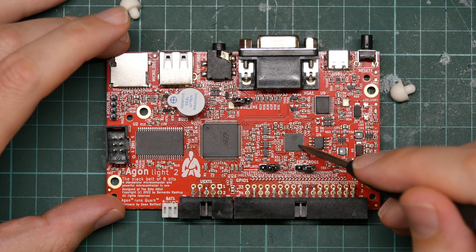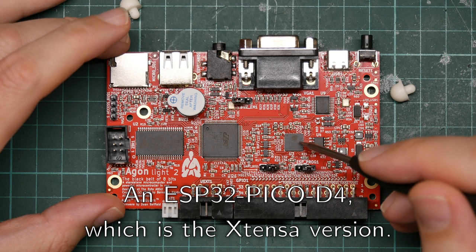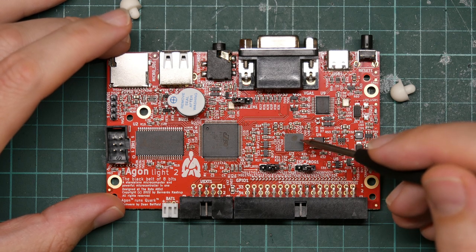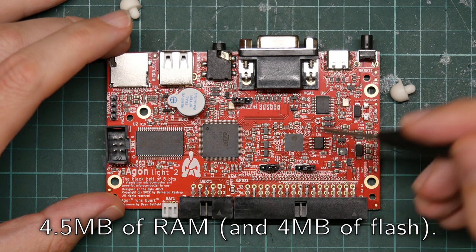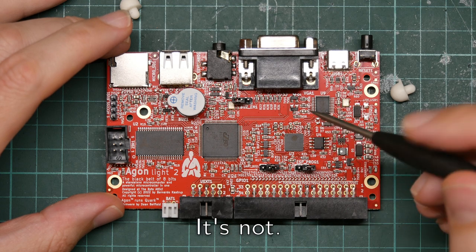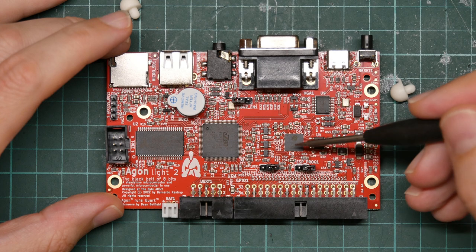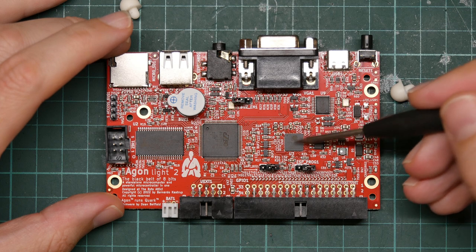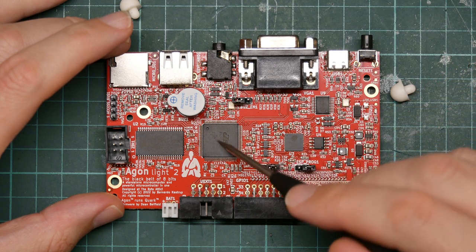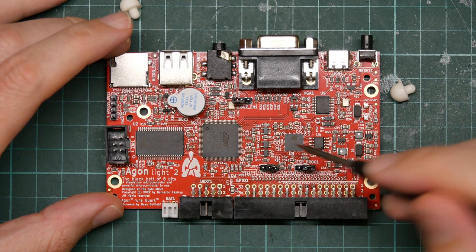This is an ESP32 — an embedded modern 32-bit microcontroller. It's got two processor cores and two megabytes of RAM. It is honestly a bit of a shame that this is here, because this thing is probably capable of emulating that thing. It kind of defeats the purpose of building an 8-bit computer if you've got one of these.